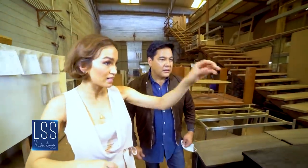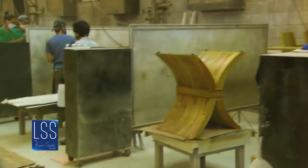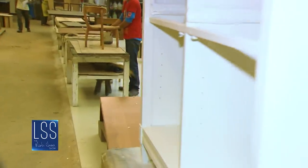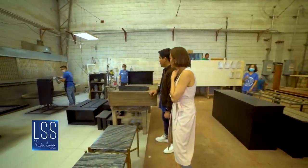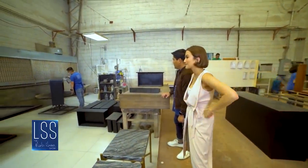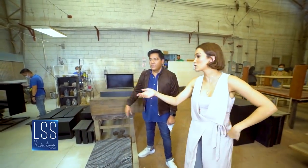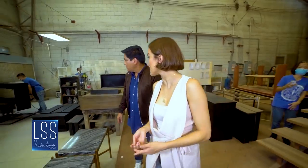So we have our finishing booths here. They all spray paint — it's not duko, it's straight to the wood. Each piece goes through several finishing processes as well.